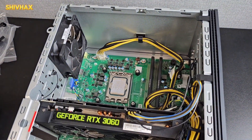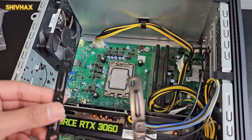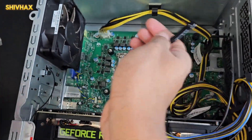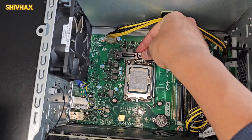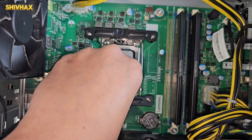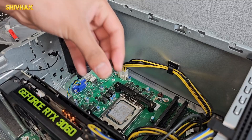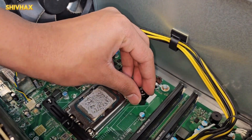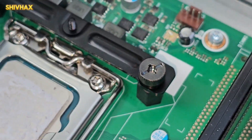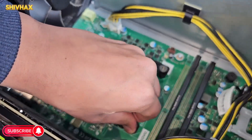Now we need to take the two plates. Since this is an Intel build, we use these longer ones. It's up to you which orientation — you can put it this way or that way. I want the fans to blow air out in this direction, so I'll orient it accordingly. Just slot it in like this, then the second one down here. Take these four screws and put them in — you don't need to tighten them too much. All four are nicely tightened.